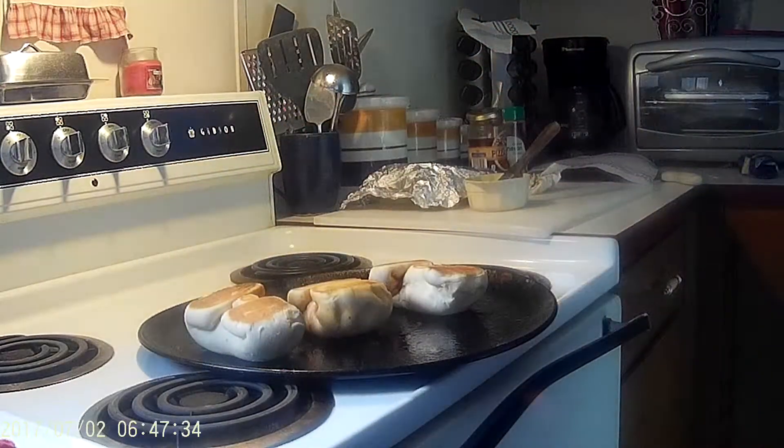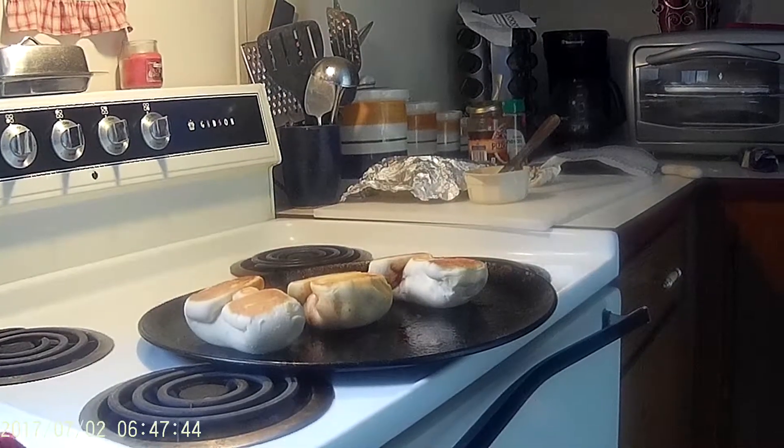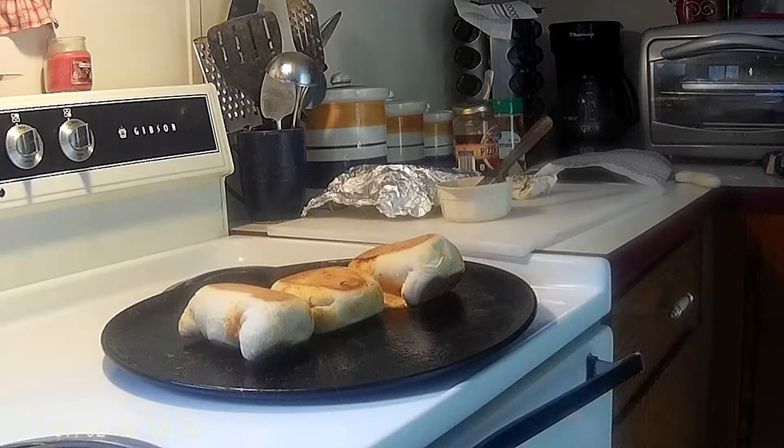Put them back in for another five to ten minutes depending on the way your oven heats. After that time, take them out — they should be brown on both sides just like they are there.